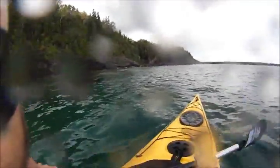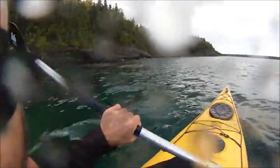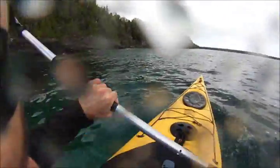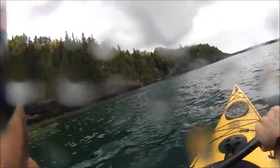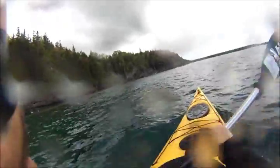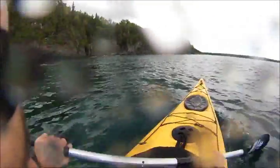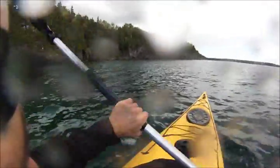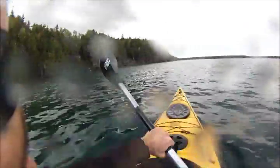Coming across earlier I didn't have the camera running, but a wave caught me broadside and rolled me over. I got over there, had a smoke, and it was nice and dry — I'll give them credit, I've been impressed. This is the first real test I've had with it. Like I said, I bought it yesterday, and I'm impressed — it's clipping at a decent pace.